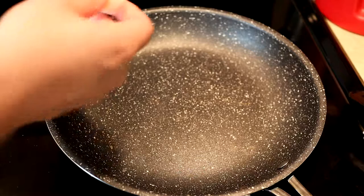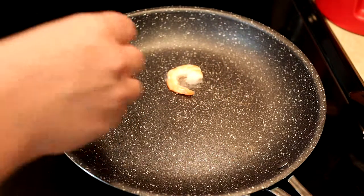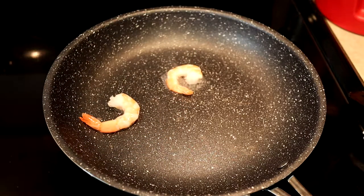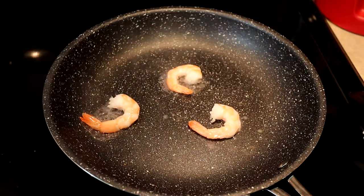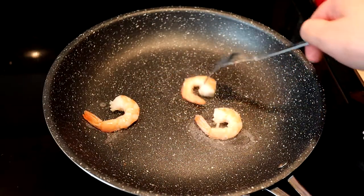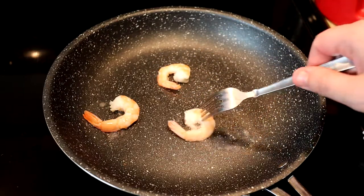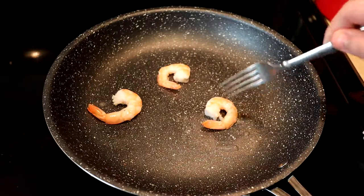Alright, here's our shrimp — let's throw some on here. Look at that sizzling. There's no oil on these; this is just a little bit of water from defrosting. Just like in our other test, we'll use a little fork to move these around. They're moving very easily still, but they just got on there and still have a lot of moisture in them, so we'll let them cook up for a little bit.